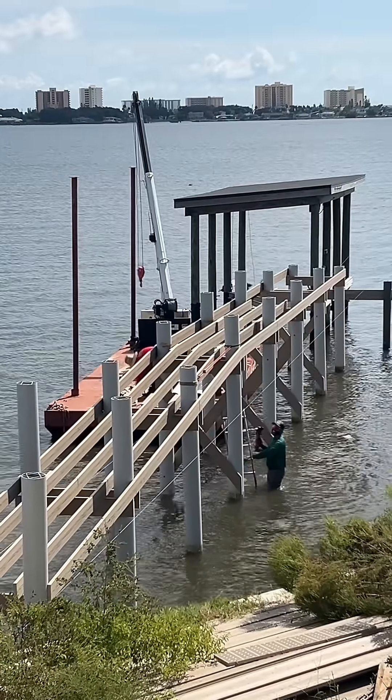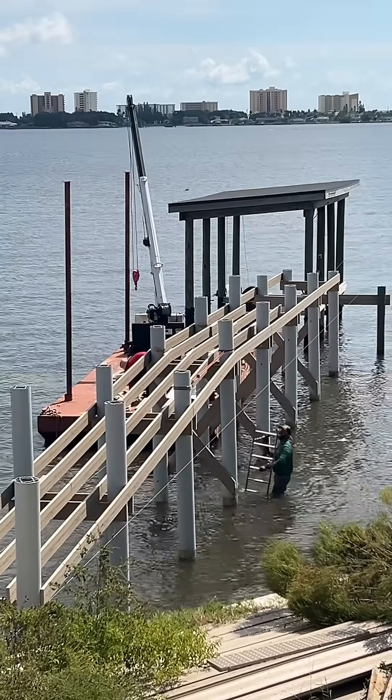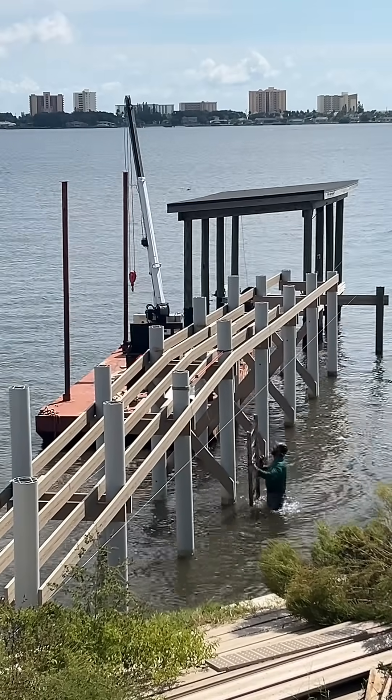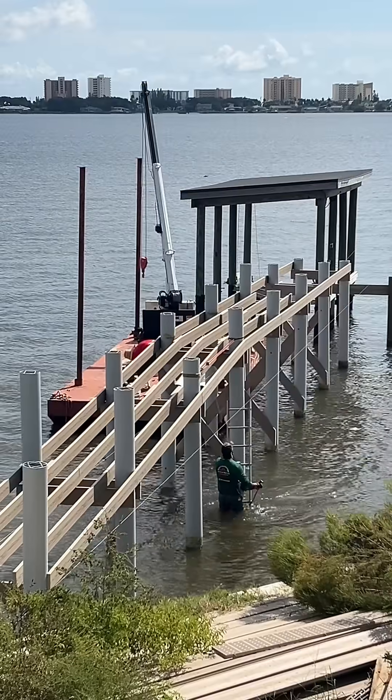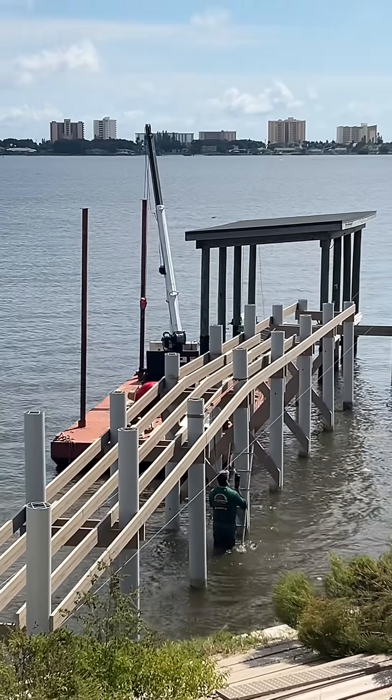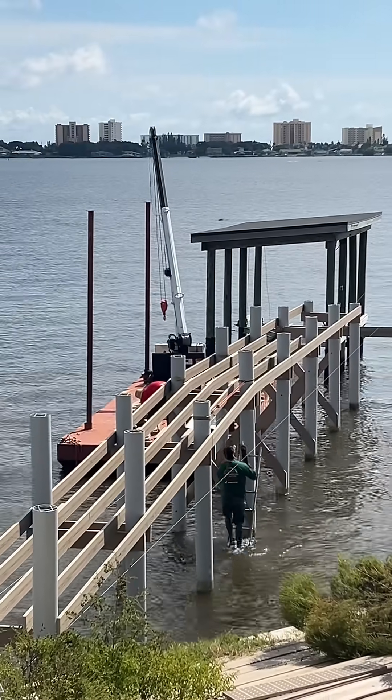I am back! He's back! He's got his merch on, he's got his JG Construction, and even his TikTok handle on the back of his shirt. Love it.